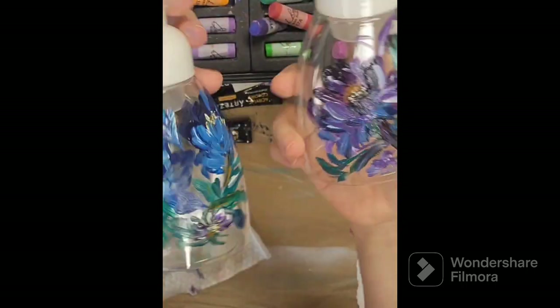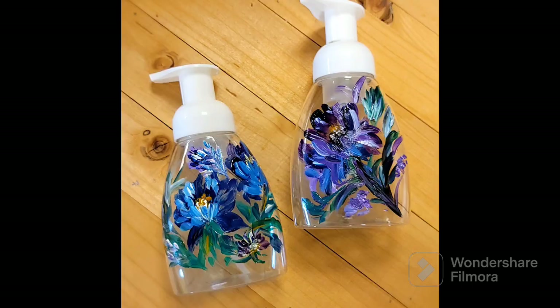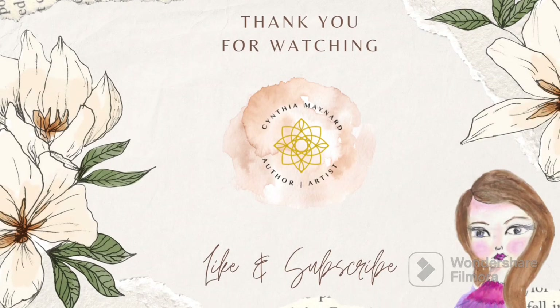Even buying these dispensers on Amazon for a dollar something each — we were spending about eight dollars a bottle before. I like how they turned out, so hopefully you'll give this a try. Click like and subscribe, hit those links below. Thank you so much for joining me today and have a great day.